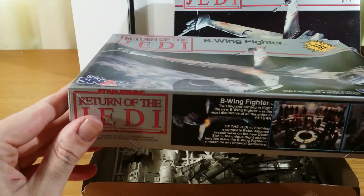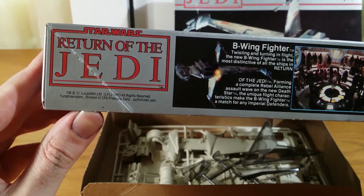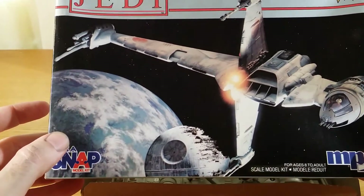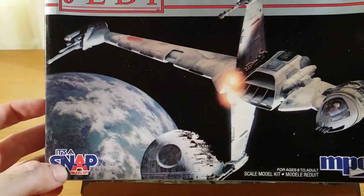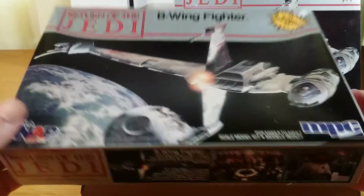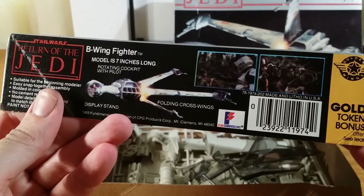These are an older kit — 1983. So older kits, snap-type kits, made for a younger audience. They're not great. They're not totally awful, but they're not great, and that's pretty much what you'd expect from the MPC range. Those of you that may have built some of the other ones before will certainly understand what we're talking about.